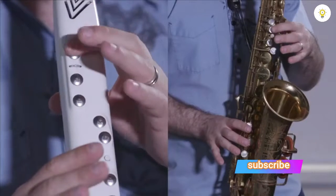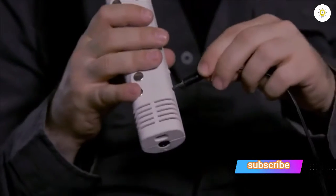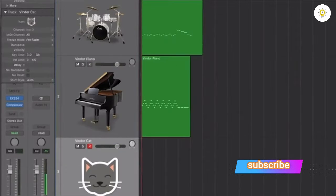The Vendor ES1 uses the same fingerings as a saxophone, clarinet, or flute. It has a headphone jack so you can practice in peace without bothering your parents, roommates, or neighbors. You can also plug it into an app — and although it has its own built-in sounds, you can connect the ES1 to your computer and make it sound like anything you want, like a piano, a drum set, or even a cat's meow. It also uses a rechargeable battery so you can take it and play it anywhere.